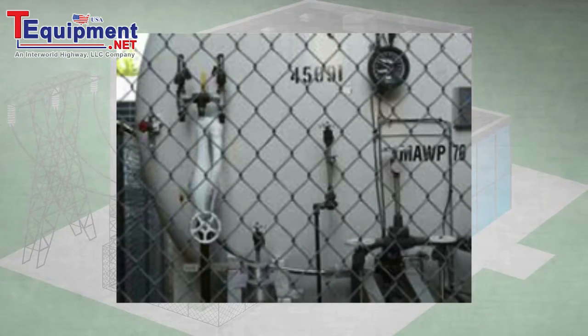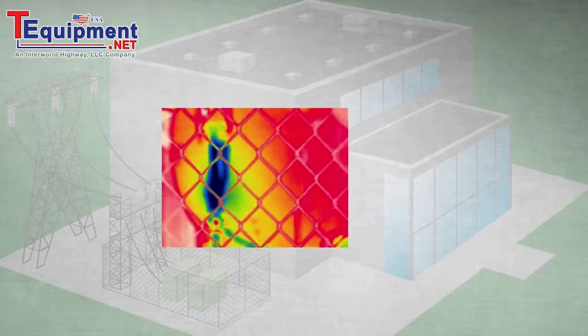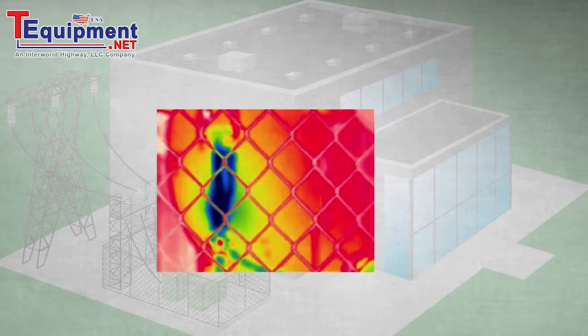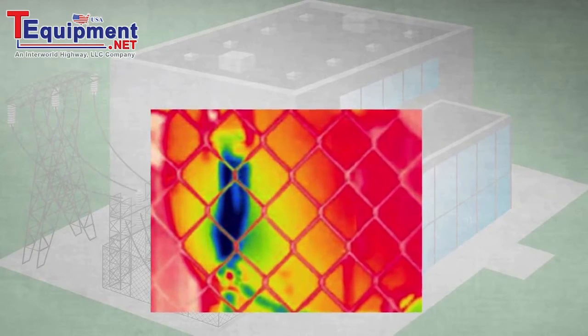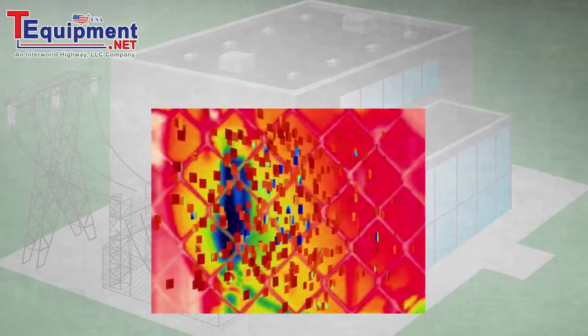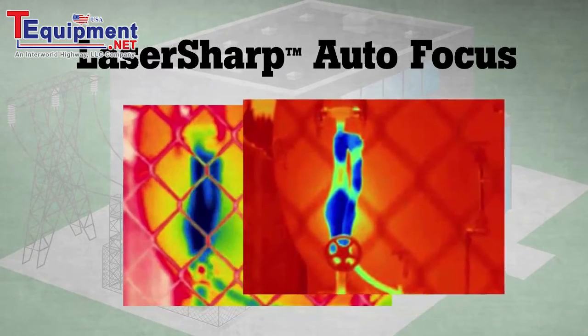Many inspection sites are difficult for passive autofocus systems. In this example, the valve we want to inspect is behind a chain-link fence. With a passive autofocus system, the near-field subject — the chain-link fence — is often what the camera chooses to focus on. Multiple images are often needed in order to get one that will focus on the valve, if it will at all.